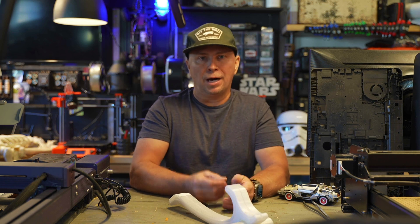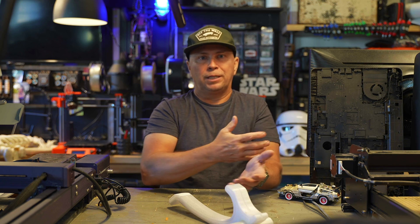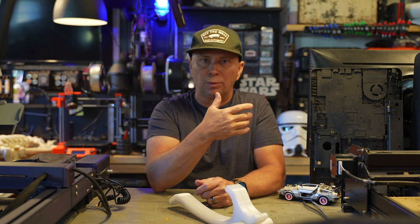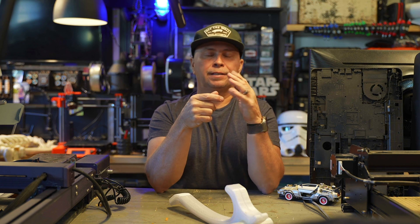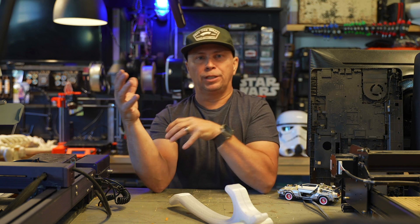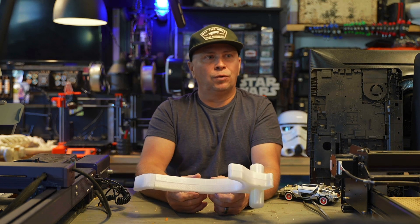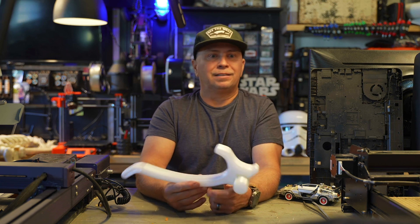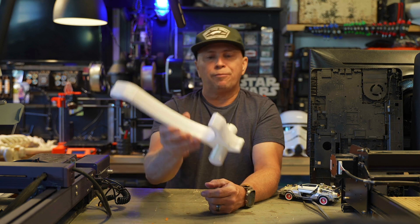I printed a 3D guard that vibrates if I clench at night. If you follow my channel, I made a thing I call the vibration switch or feedback switch — you glue it to a mouth guard and if you clench at night it will vibrate and break up your clenching routine, or bruxism. That was successful. I've used it every single night — it's not invasive and it's very slim.